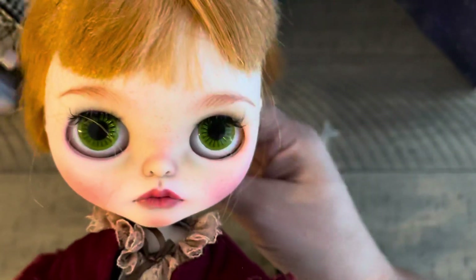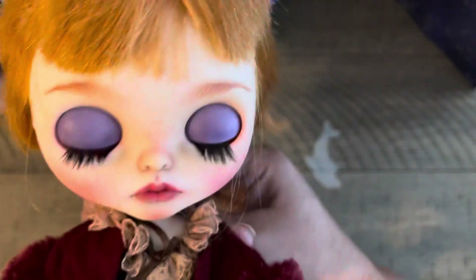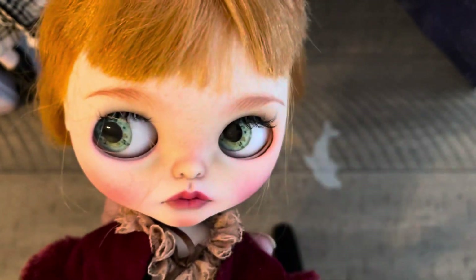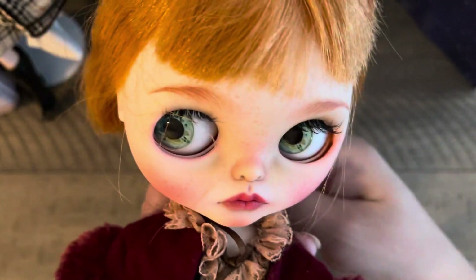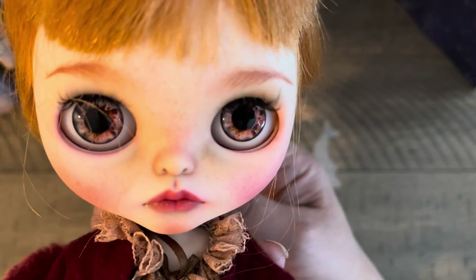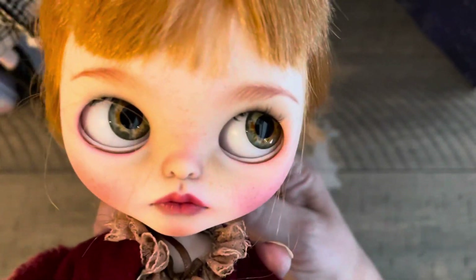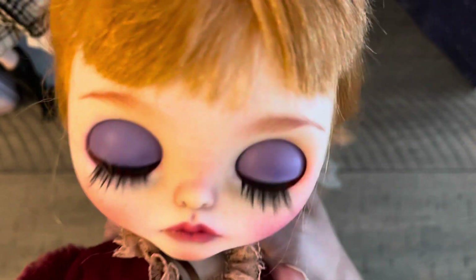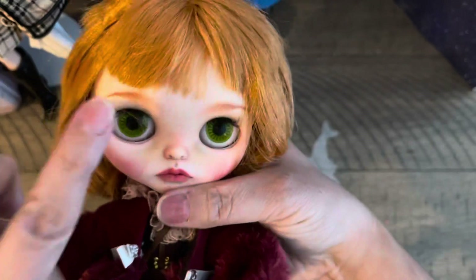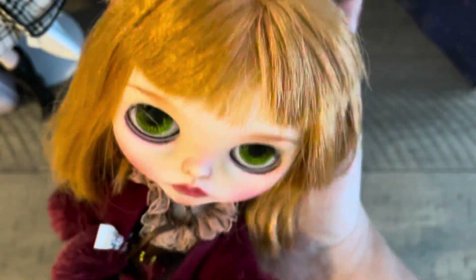Last but not least — look how cute she is! The customizer gave her teeth and freckles. Let's check out her eyes, because I like to do this every time I show one of my Blythes. I have one on order — I ordered a Blythe who should be coming next year and I told the artist what I wanted. Look how cute! That's her side view. Close her eyes — she's got the brown eyes, so pretty. This side has green eyes, and those green ones too.